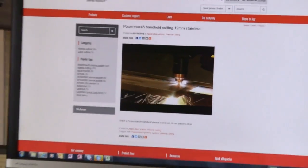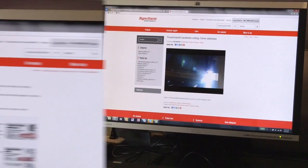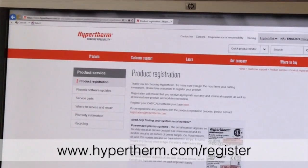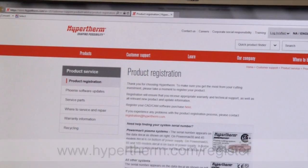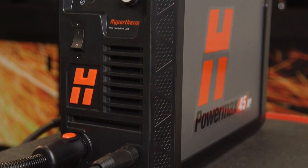On our site there are how-to videos produced to help you get the most use out of your system in a variety of applications. Please register your system online at www.hypertherm.com/register. Thank you from all of us at Hypertherm for purchasing a Powermax 45 XP.